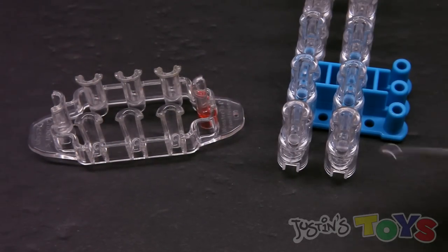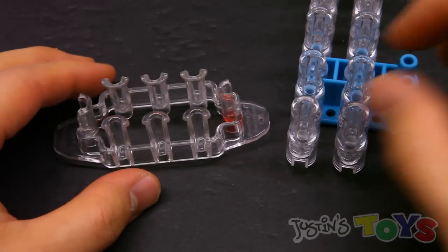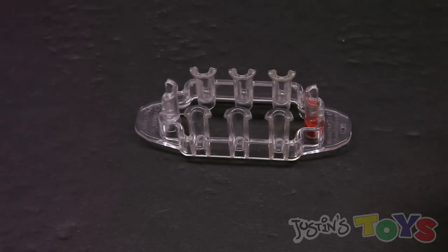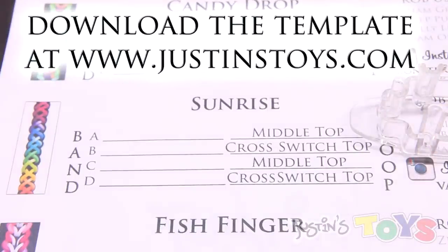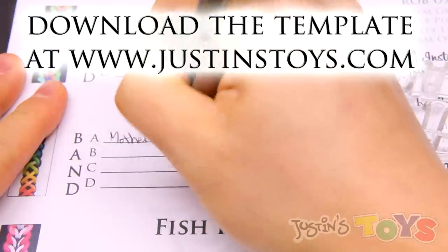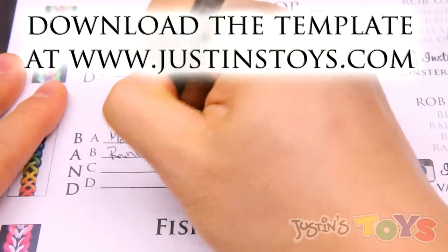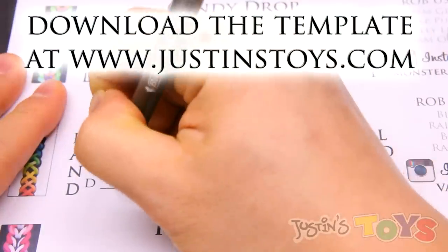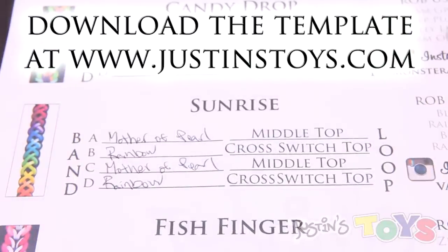To make the Sunrise, you can use the Rainbow Loom or the Monster Tail. For this tutorial, I'll be using the Monster Tail. Just use any two pegs that are opposite each other. On the Rainbow Loom, you can just use these two pegs. I'm going to pick my colors using this template. I will be using Mother of Pearl, Rainbow, Mother of Pearl, and Rainbow. You can download this template at justinstoys.com.